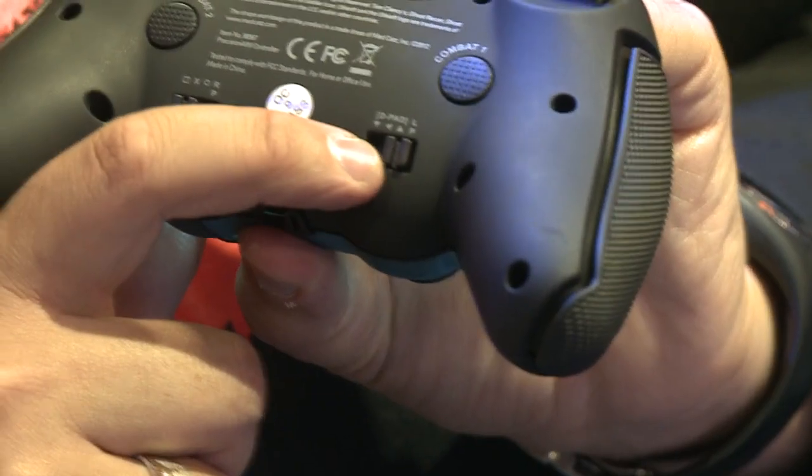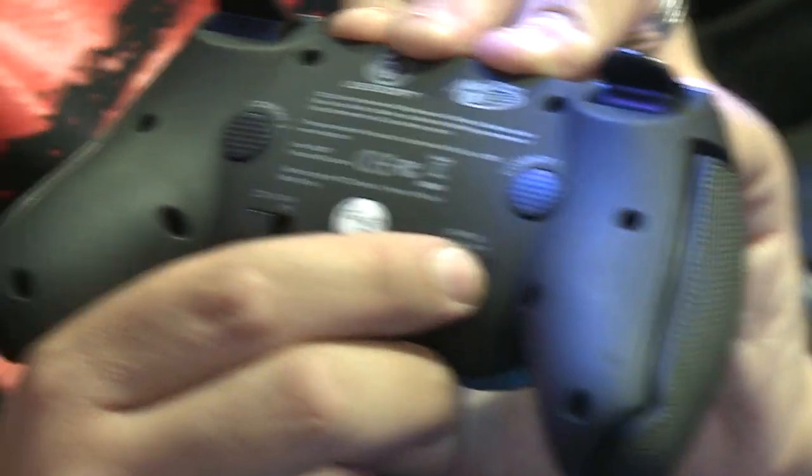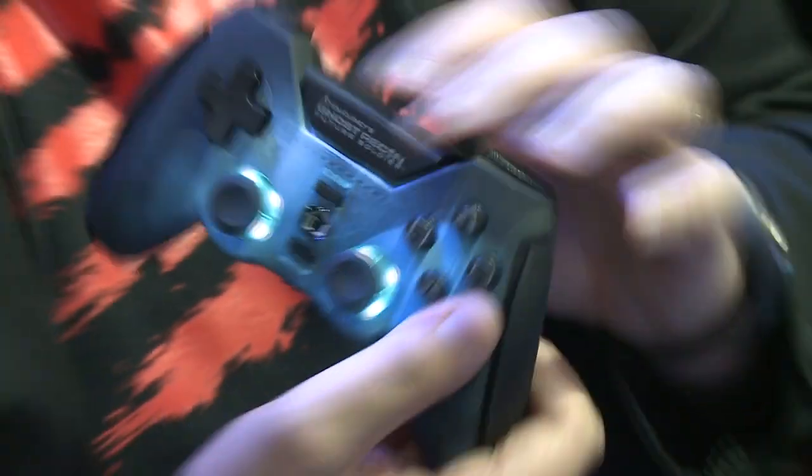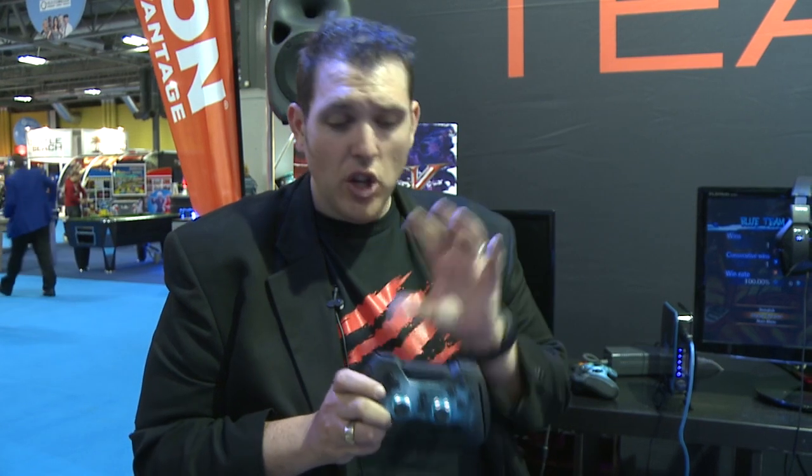Under each combat button there's a little switch. For instance, if I've got this switch set to the far right position and I press combat button one, that's going to replicate the right movement on the D-pad. The whole idea of the combat buttons is that it allows you to press buttons using your fingers on the rear of the joypad, meaning you don't have to take your thumbs away from the analog thumbsticks at any time. With a regular controller you'd have to take your thumbs off the thumbstick to hit the action buttons or D-pad — with the rear combat buttons, you can simply use your middle fingers to pull off those actions.